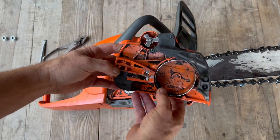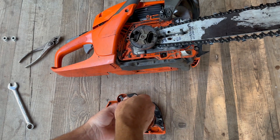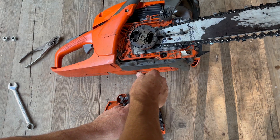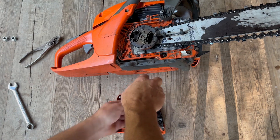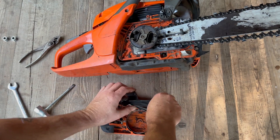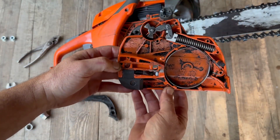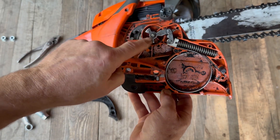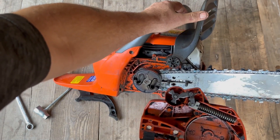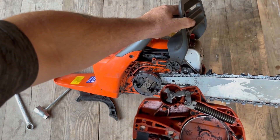Before I do that, what I want to do is just take this apart and show you what's going on here, and it'll make real good sense. There are four screws that hold this cover on — this isn't something that you will need to do, I'm just doing it so we can see what's going on. When you engage the clutch brake through this handle here and it is pulled back this way, it stops the chain from being able to move.